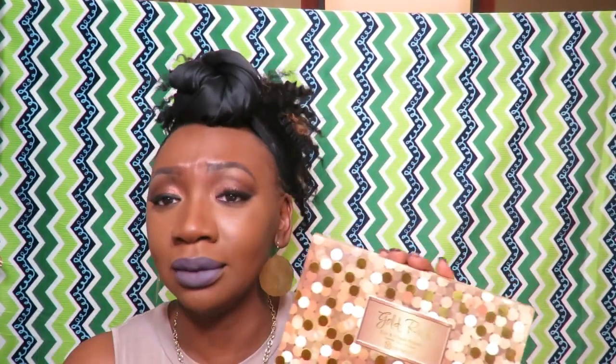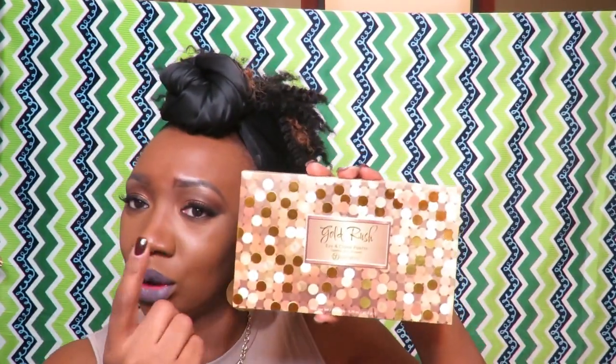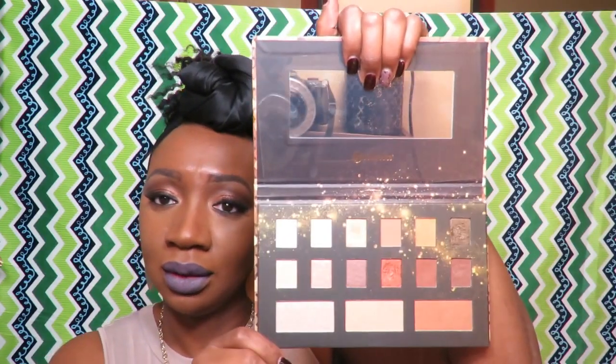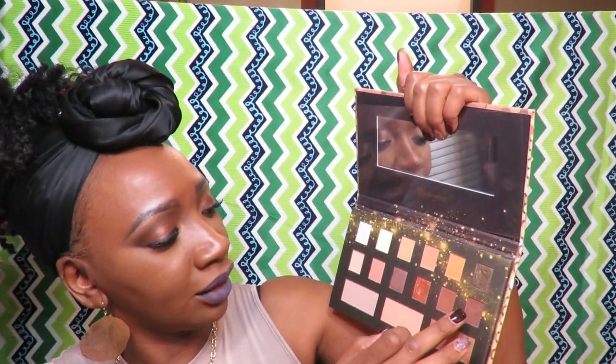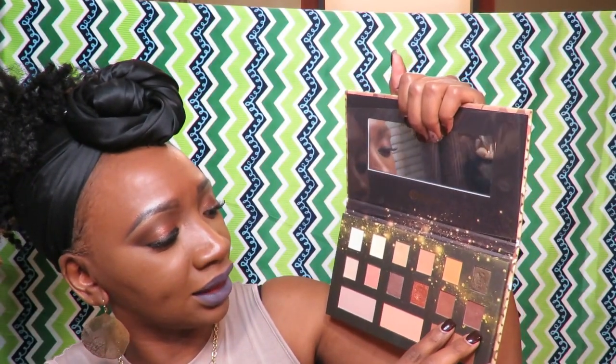I got this look from a palette that came from BH Cosmetics. I had it for a minute but I wanted this look to be festive for the New Year. This is how the palette actually looks — oh, that is very beautiful.